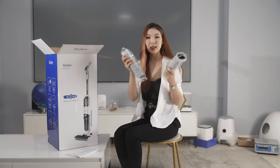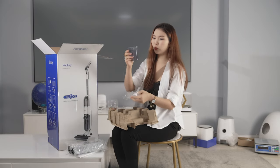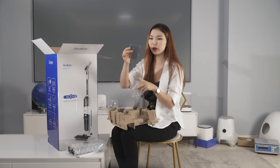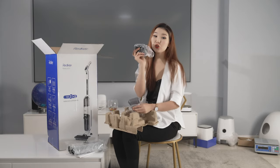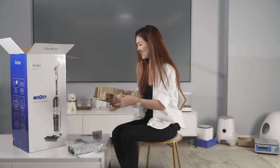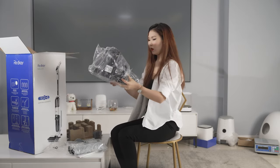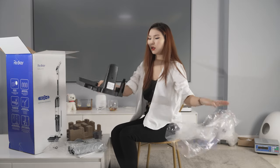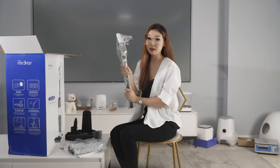As you can see, it has two brushes. This one — you're going to put some kind of water in there. And this one is the charging cable. So this is the charging station.